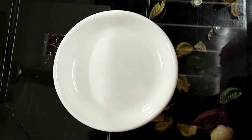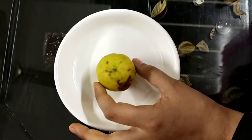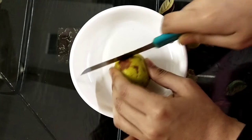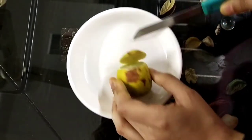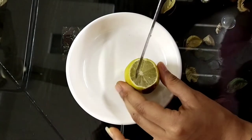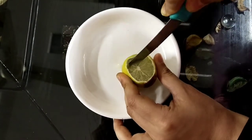First of all we have to take a lemon and place it on a plate. Then we have to cut the top part of the lemon. After cutting the top part, we have to mush the center part of the lemon using a knife.